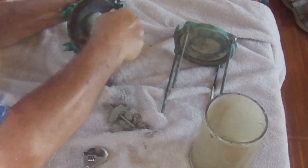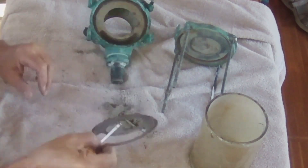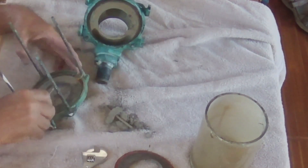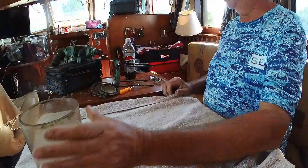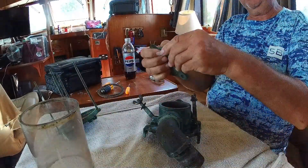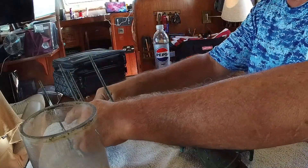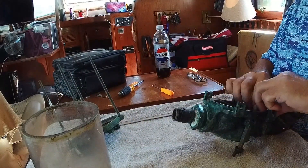Here I am using a pick to get the gasket out. This is totally the wrong gasket — some homemade contraption. It did not belong in this strainer whatsoever. I do have the proper gaskets to put back in it. We just use simple Dawn and hot water to wash out the lens. It's a plastic lens. Got it as clean as we could, but being as old as it is, we did the best we could do.